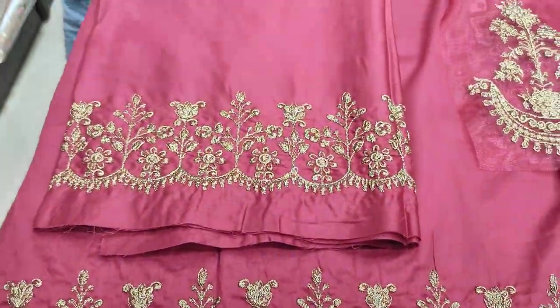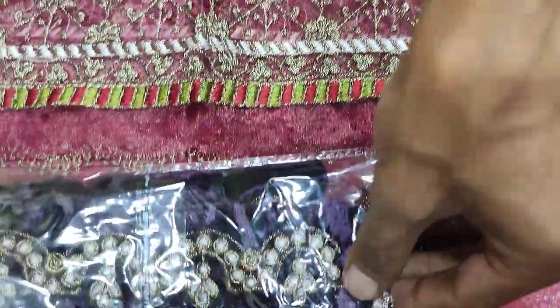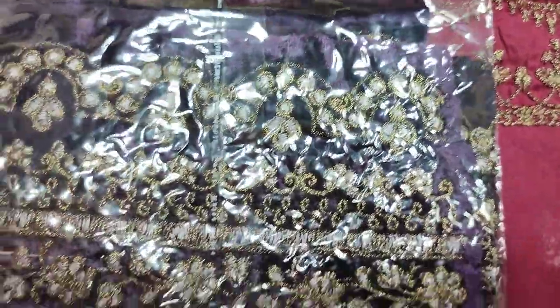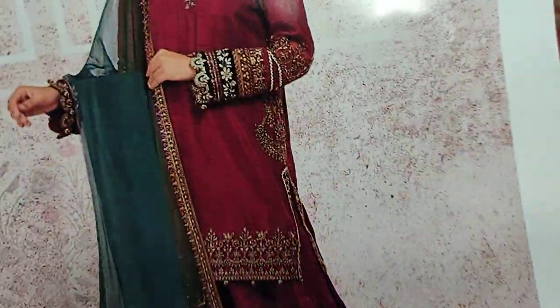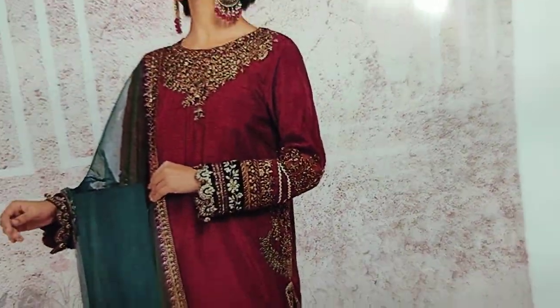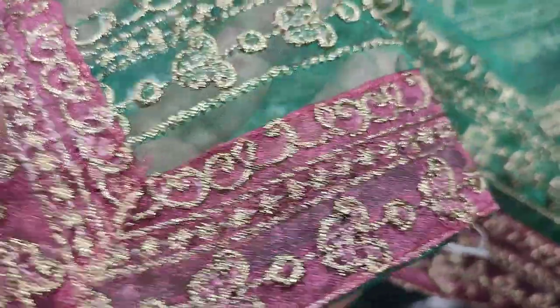These are the sleeves. This is the velvet lace. Embroidered. The organica is ready.